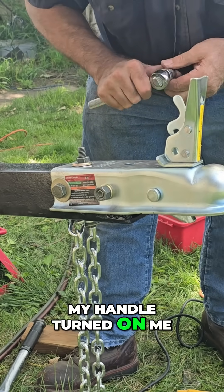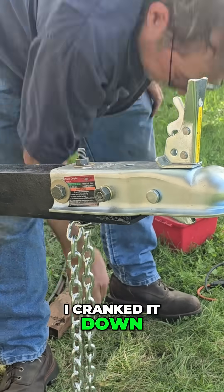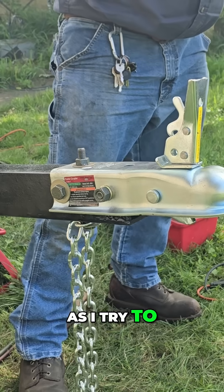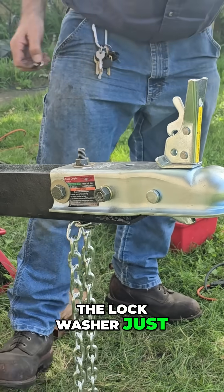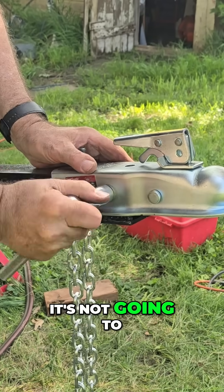My handle turned on me. I cranked it down and started cranking it up, and as soon as I tried to go over about 50, the lock washer just fell apart. Now we're going to take this lock washer off because it's not going to take the pressure.